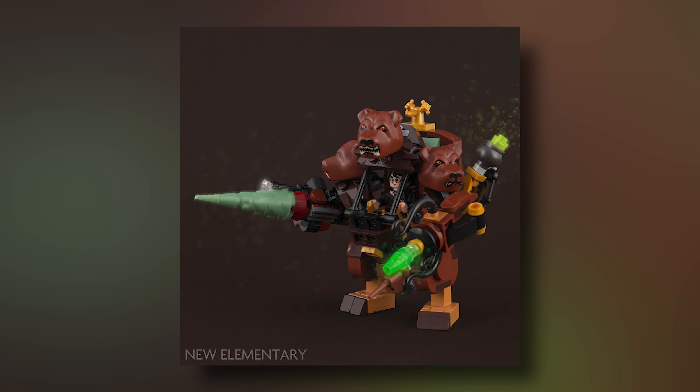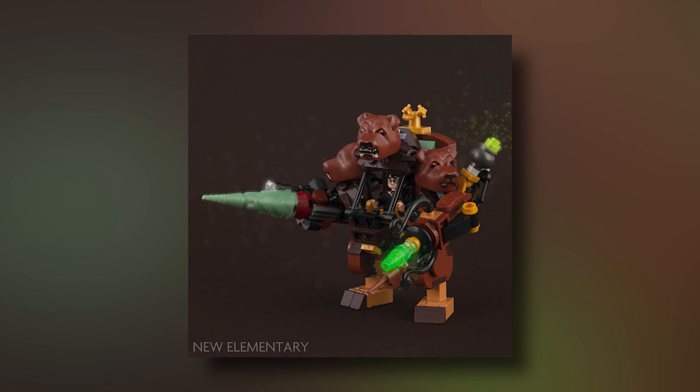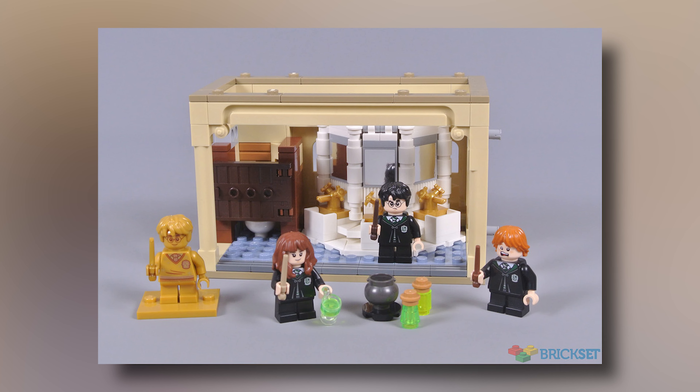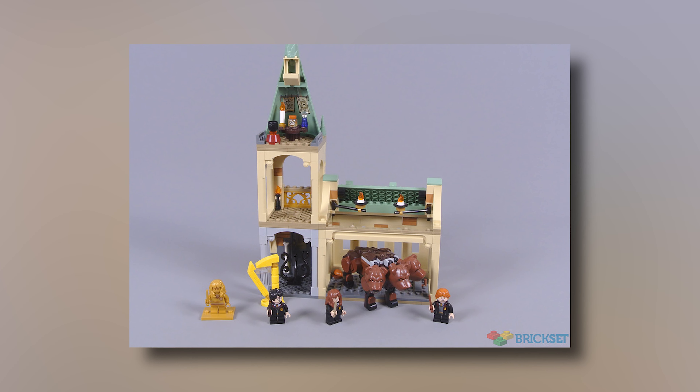Next up we have a really fun set — it's the Fluffy Raider mech. I think this is really cool, especially considering mechs are quite popular at the moment. To build this model you're going to have to buy two Lego Harry Potter sets, but thankfully they're quite cheap. You buy the 2021 Polyjuice Potion Mistake, which you can get on sale for $15 — retail price is only $20 — and then the 2021 Fluffy's Encounter set, which costs about $40.